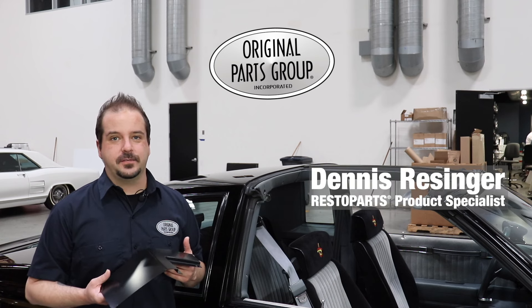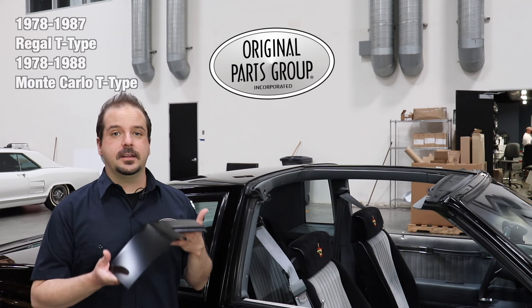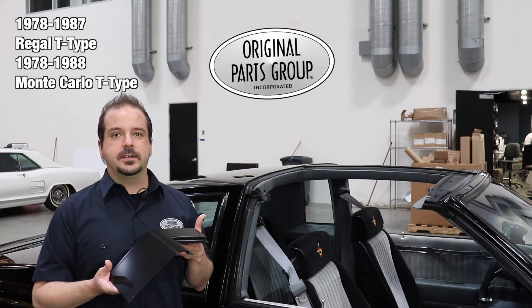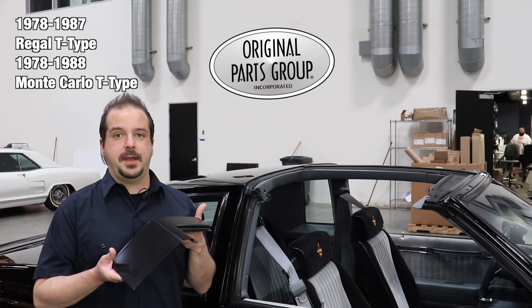Hey, I'm Dennis and welcome back to our OPGI product feature powered by Resto Parts, Original Parts Group's in-house brand. Today we're gonna be looking at our 1978 to 87 Buick Regal and 1978 to 88 Monte Carlo B Pillar T-top patch panels.